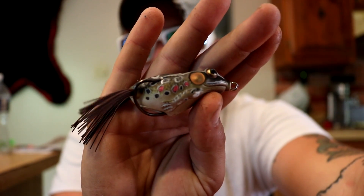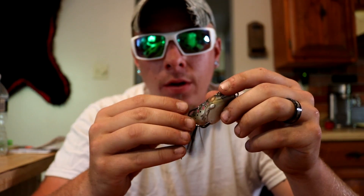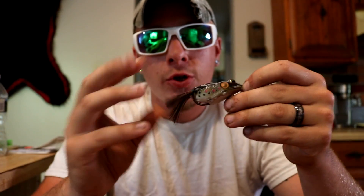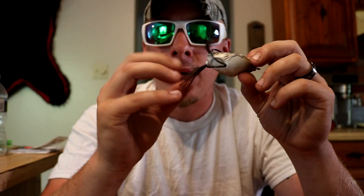Next one is another topwater — a hollow body frog. With these frogs I always cut the legs off so they're a little bit shorter. A lot of times you get what I'd call short bites — they come up and grab the leg to pull it under and don't get caught on the hooks. If you cut them off, there's more of a tendency for them to come up and really grab the frog itself rather than short-biting it.